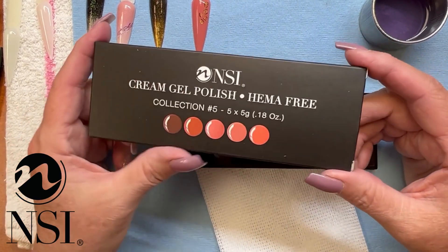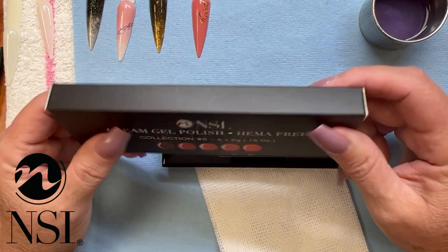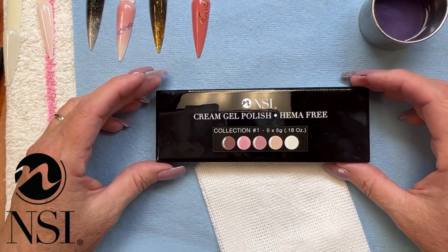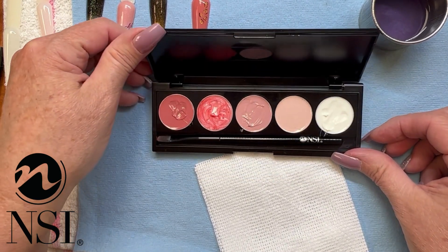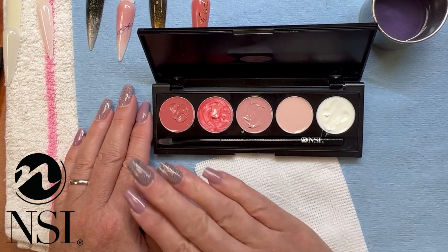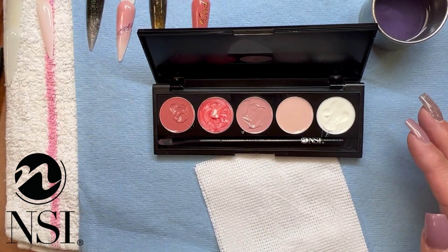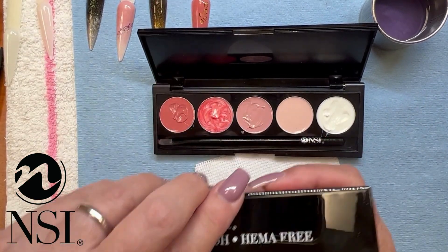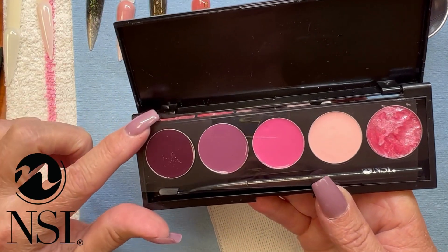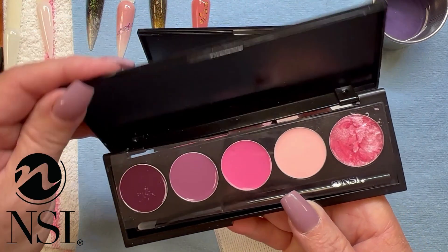I just love the packaging. You've got a great matte black box with the instructions and ingredients on the back side. And then when you open up your palette, what you will see is your five great colors. Every case does have a protective plastic over top of it, as well as your own brush.